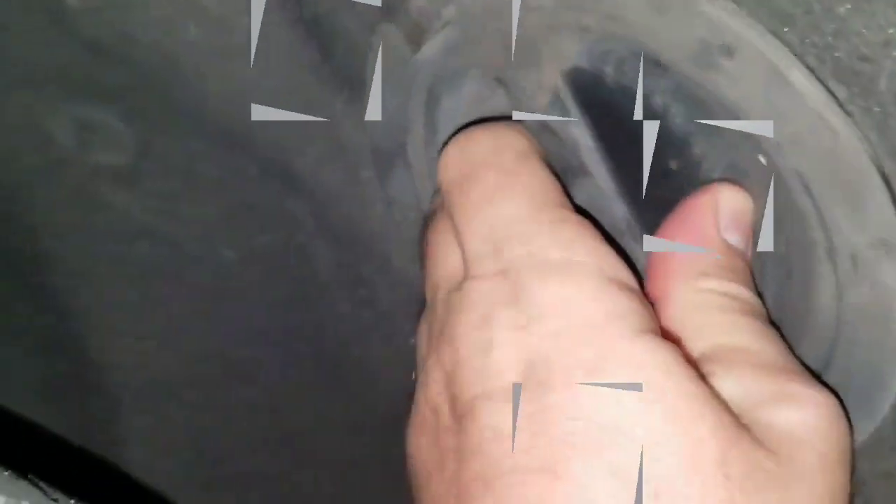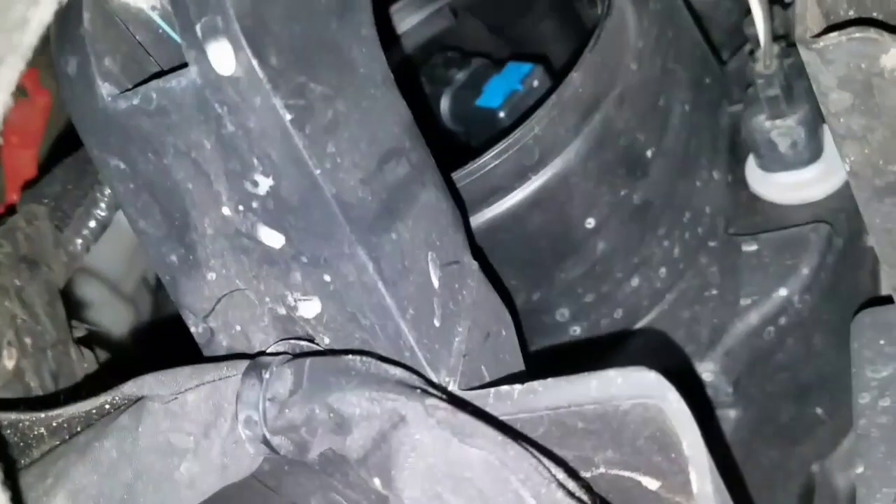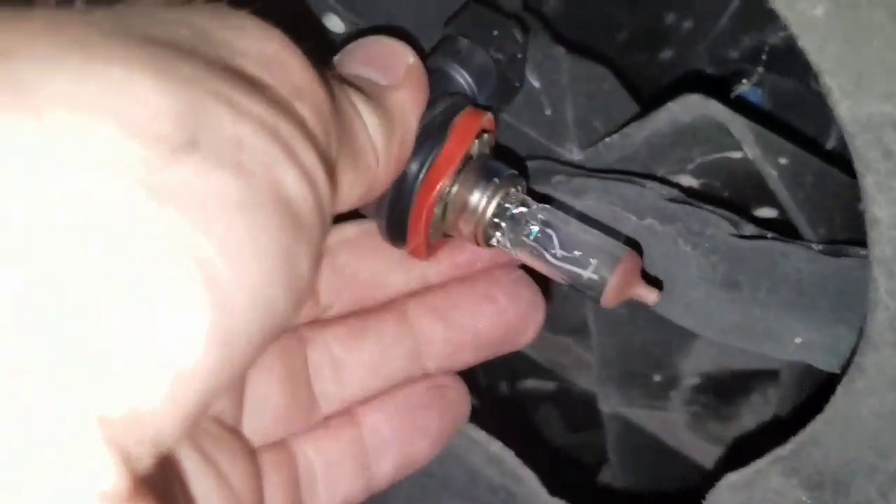Alright, here we are on the passenger side. Got that cover out — this one might be a little bit more difficult. Alright, I got the cover off, and there's the bulb. Easy enough to get out, but getting it back in is going to be a different story. And yeah, that one's burned out too.